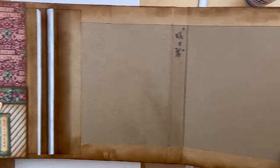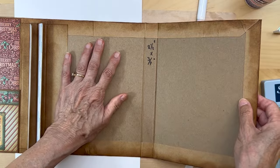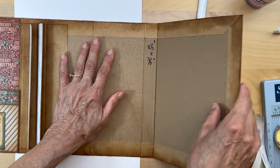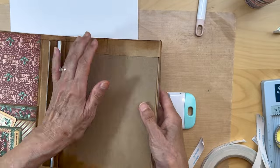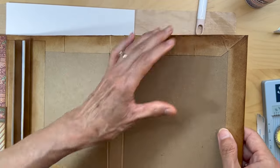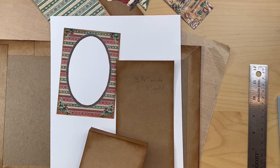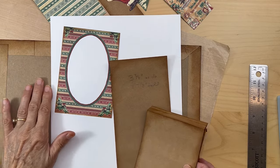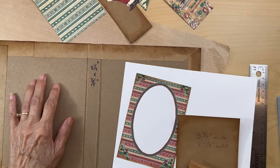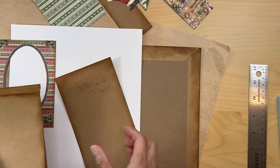Now we're going to go on to the back panel. This is part of the chunk journal, so the back cover is here and we're going to be starting on the back inside cover.